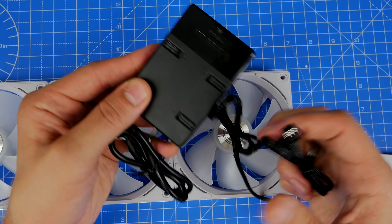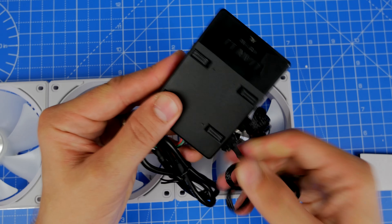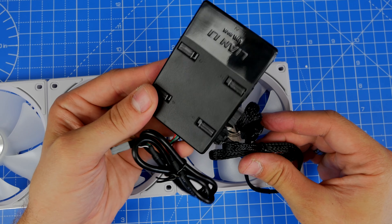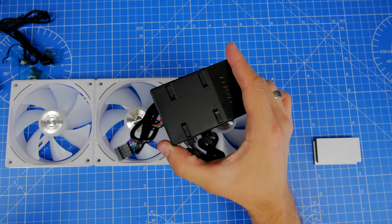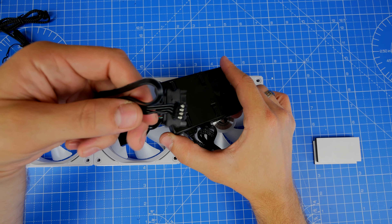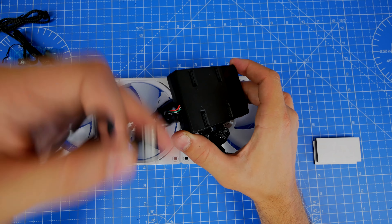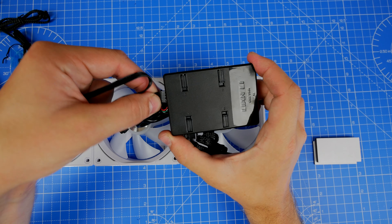Basic controls allow you to plug it into your motherboard and then use the software — I'll leave a link in the description — to control it. The other thing you get is the SATA power connector, which plugs into the control box and then connects to your power supply unit to power the fans and deliver RGB. You don't need to worry about powering them individually.